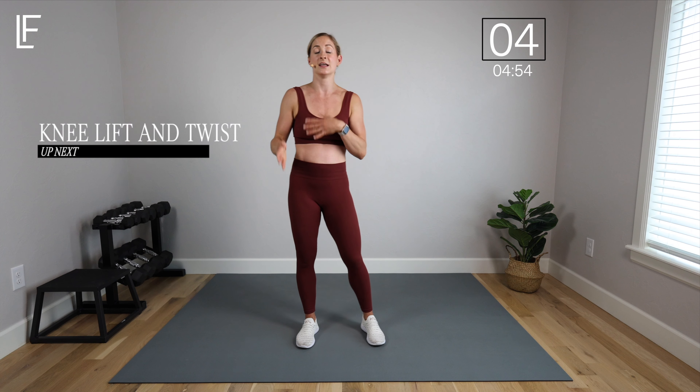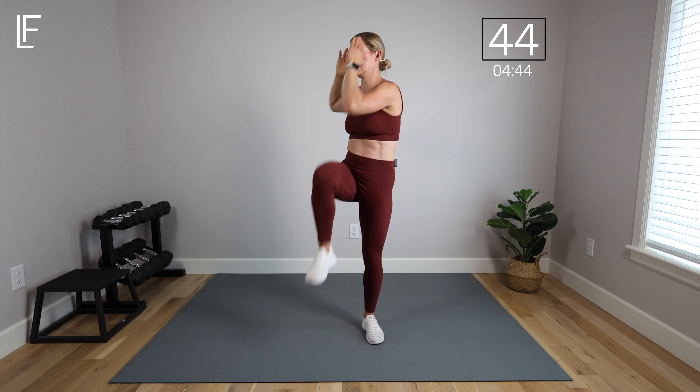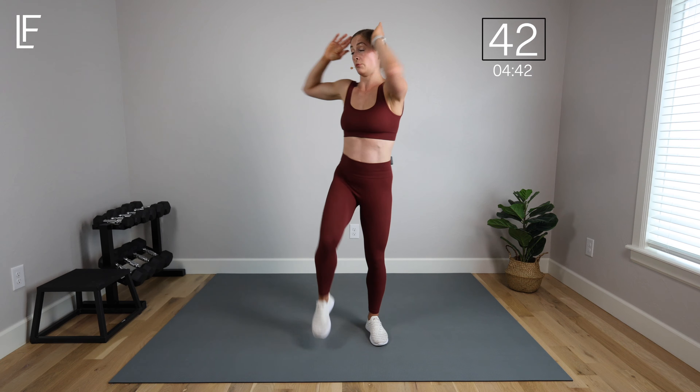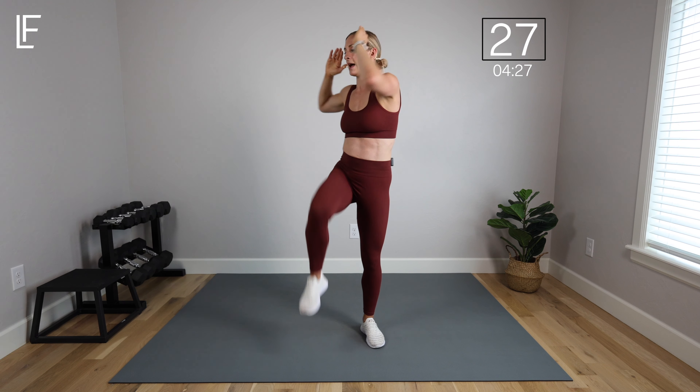We're going to repeat from the top. Now we kind of know what the flow is, we know the movements, we know how to pace ourselves. Knee lift and twist, starting with that right knee. This one is always going to be low impact, but don't just get comfortable — if you want to amp it up, speed it up, bring that knee up. Don't forget about that crunch and don't lose the rotation either — that's really key for working the abs.